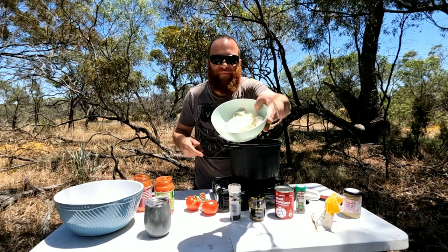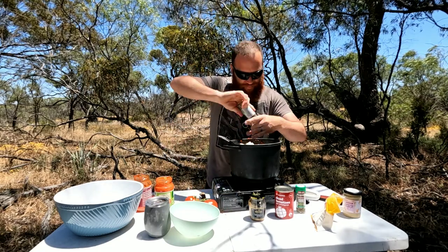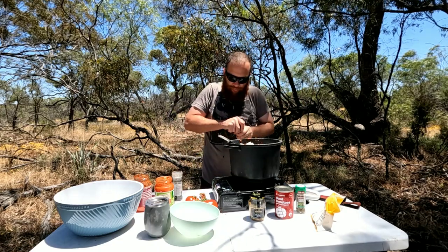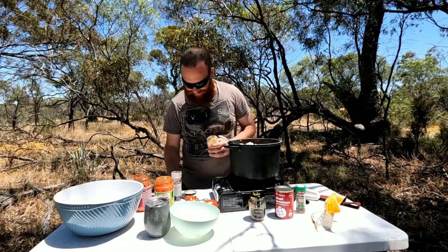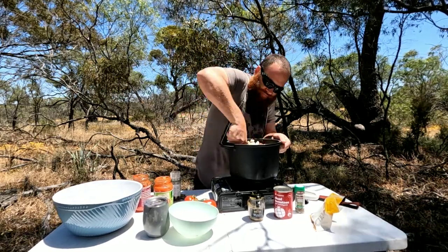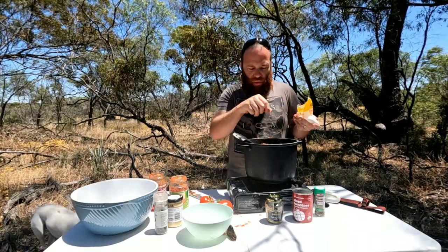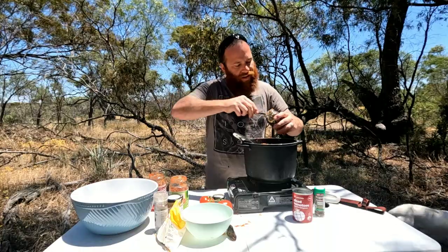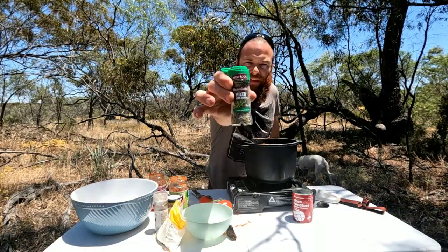Alrighty — onion, a whole onion, bang that in there. Pepper, a decent amount of pepper. I do love my peppers. Minced garlic — a fair bit of garlic, love it. Give her a stir. Then we'll add a couple more ingredients. Next: salt, a good pinch of salt. They did live in salt water so there should be plenty of salt in them. Mustard seeds — another one of my favourites, whack a bunch in there. Mixed herbs — bang a bunch of that in there.